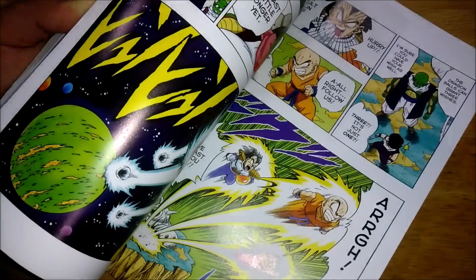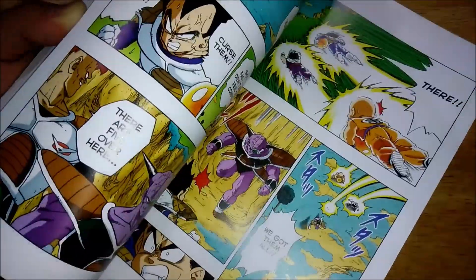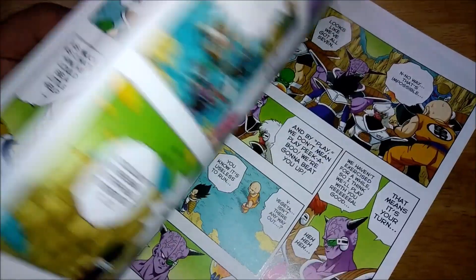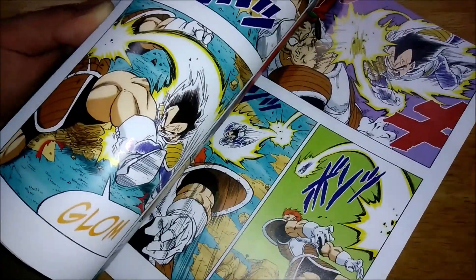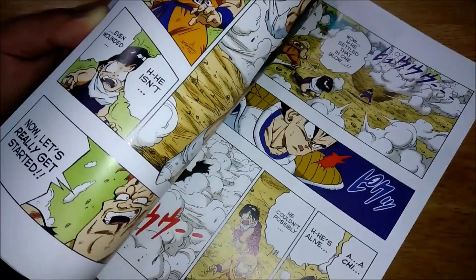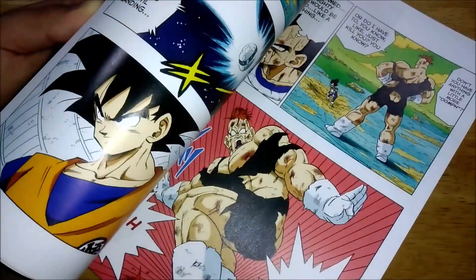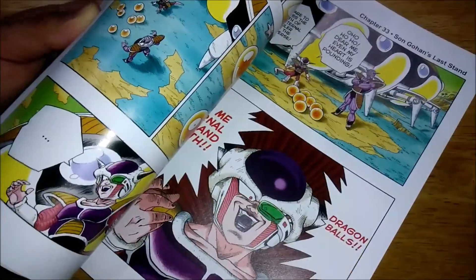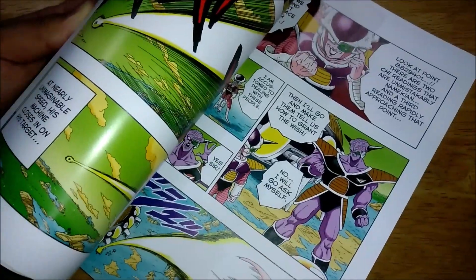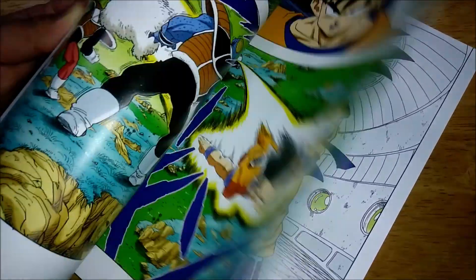The way they built Frieza up as such a huge threat was great. We haven't really seen him do anything except kill Cargo, but the way he manipulates his men or just tells people to do stuff really gives you the sense that he's going to be a major threat — and he definitely is if you know the series.